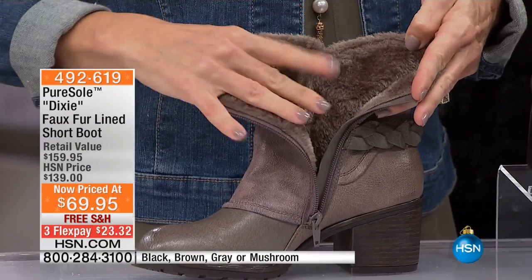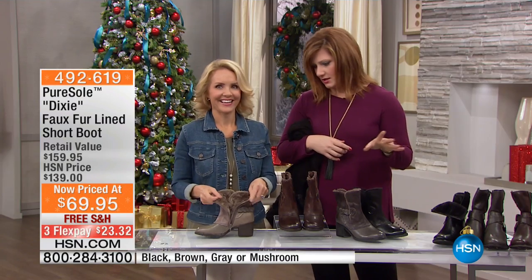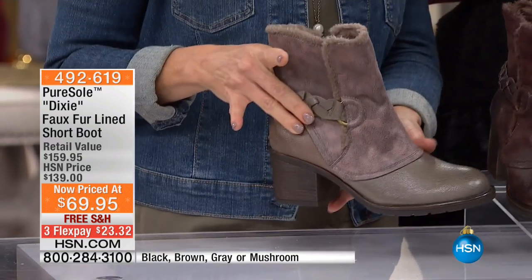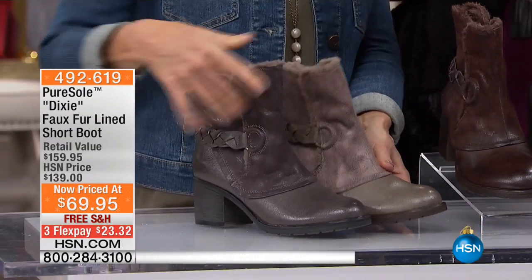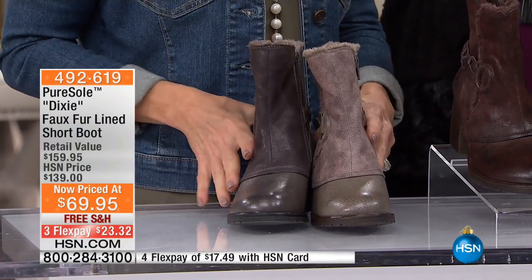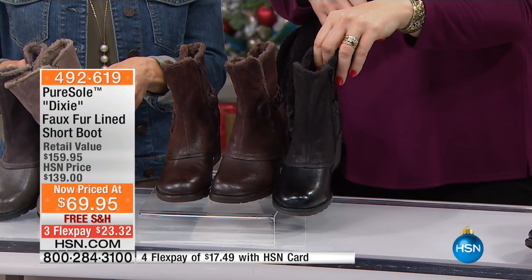Another great price — this is 50% off. It's just fun and it is getting better. So here are the colors. That is your mushroom. Here is the gray. I'm going to put those two side by side so you can see gray and mushroom. And then we have it in your brown and we have it in your black.